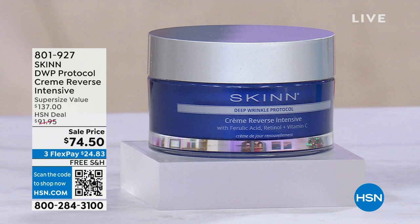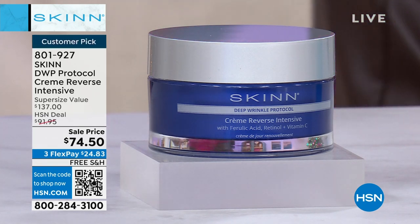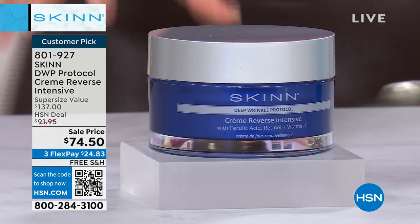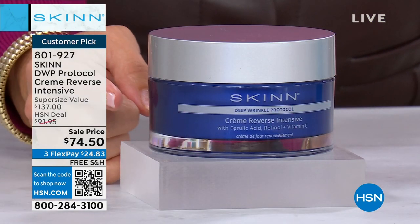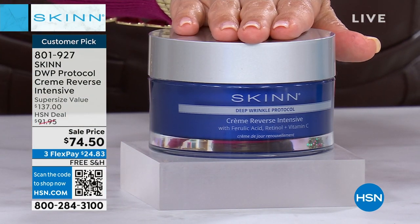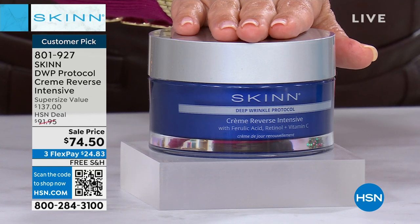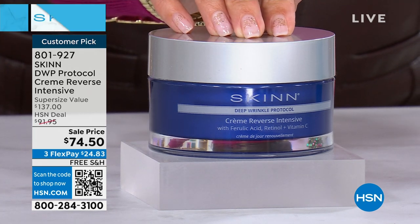We're rolling into our second hour and I thought I wouldn't have any left for my show today, because you and Bobby almost sold it out. This is the huge double-size deep wrinkle protocol — it's called Creme Reverse Intensive. This is a cream, not for fine lines and wrinkles. This is for deep, deep wrinkles on the face. It's a customer pick. Usually it's half the size and the half size is $68.50. We've doubled it — the super size is $74.50, free shipping, three flex pay.